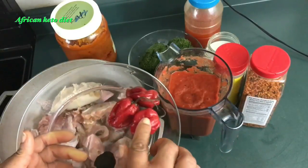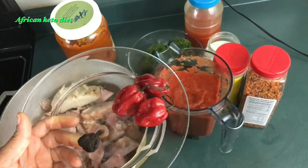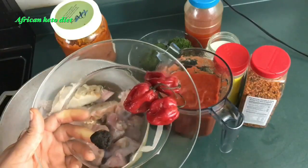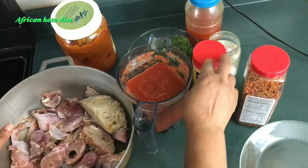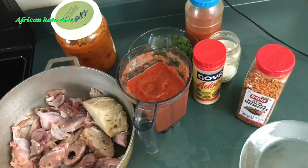I blended about two bell peppers with about two tomatoes, some onions, and three habanero peppers. I'm also using locust beans — this is called dawa dawa in Yoruba; in Igbo we call it ogiri. Then I'm going to use my basic keto seasoning: adobo seasoning, steak seasoning, some salt, and a little chicken fat for cooking. I like one-pot cooking — it's easier, faster, and less stressful.